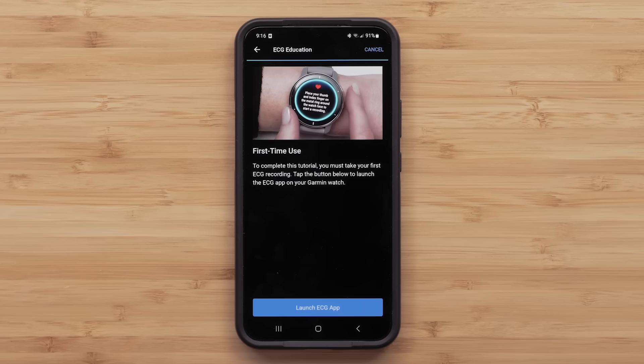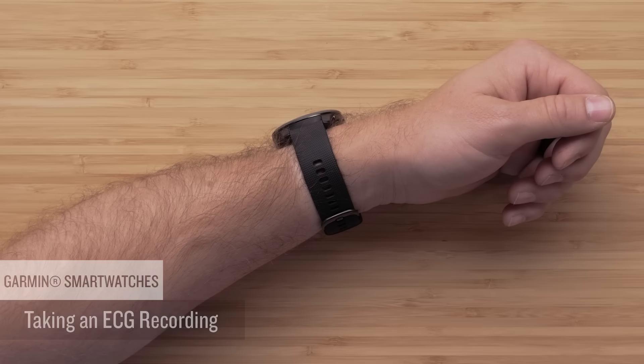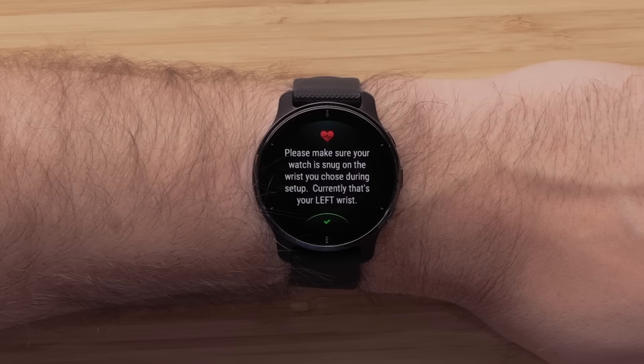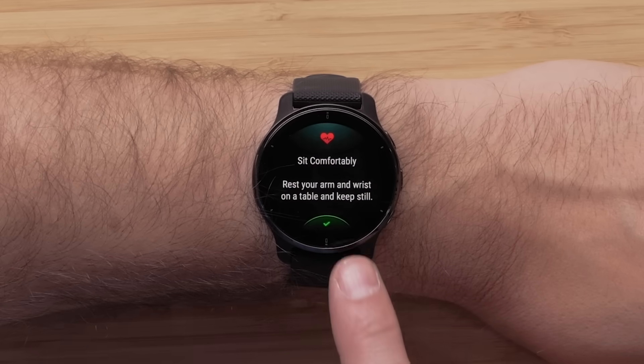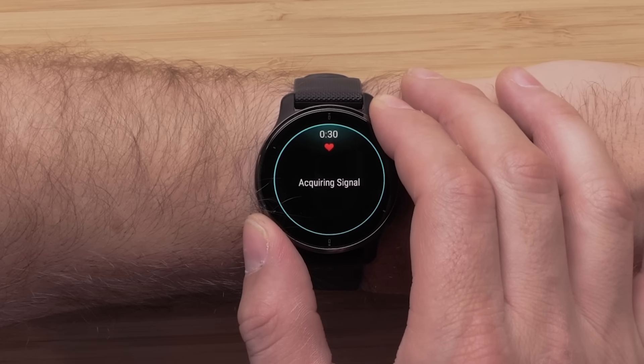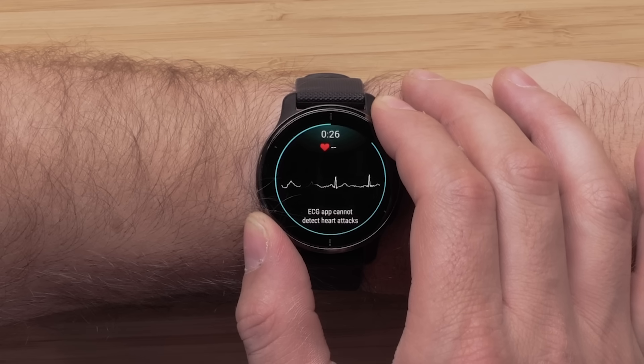At the end of the tutorial, you'll be prompted to take your first ECG recording. Follow the on-screen instructions. Make sure you're wearing the watch snugly on your wrist, just above the wrist bone. Now rest your arm and wrist on a table. Place your thumb and index finger on the metal ring around the watch face. Remain still and keep your fingers in place for the entire 30-second recording.